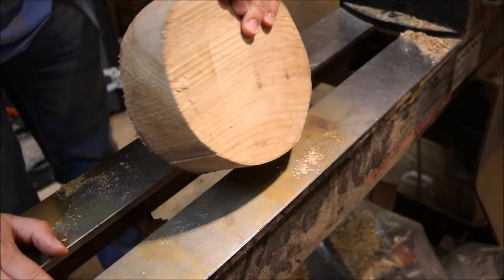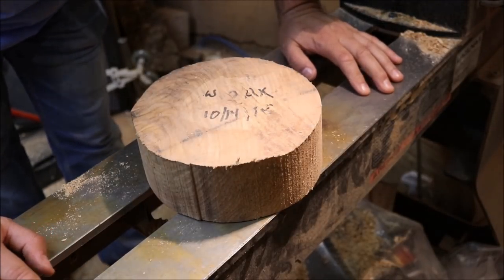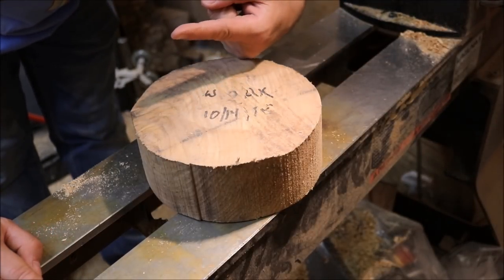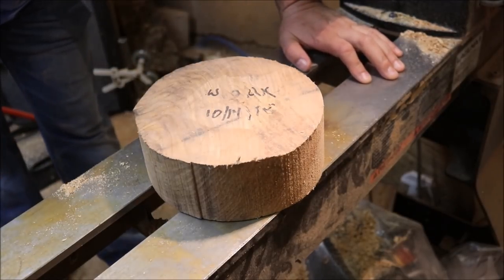This is a small blank from that white oak tree that fell on the car right here in this video. You can check it out. Let's see what the bowl looks like.